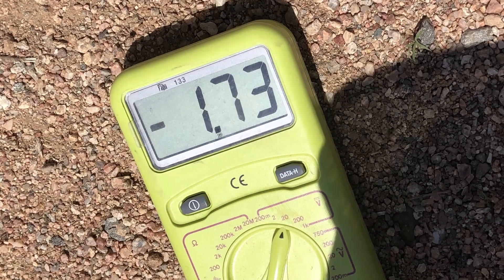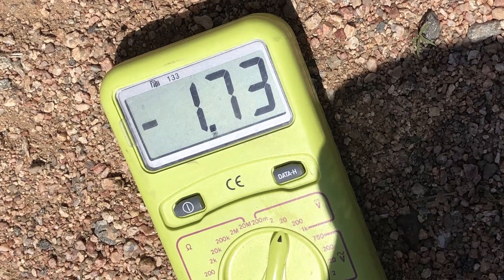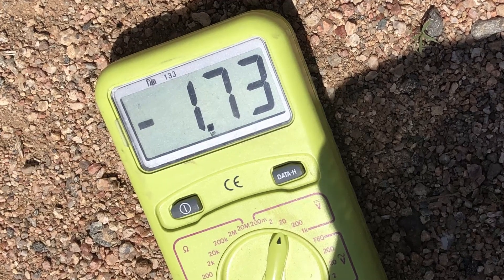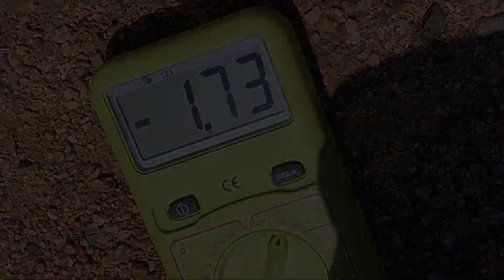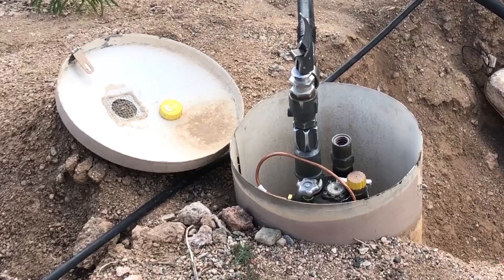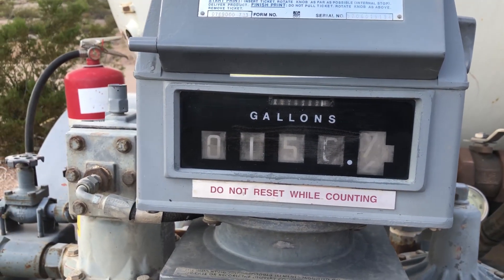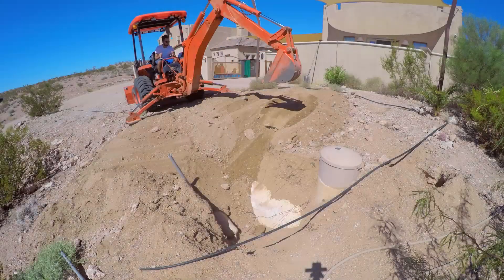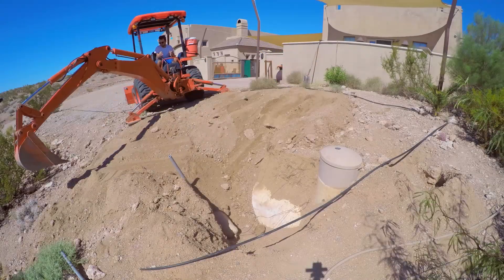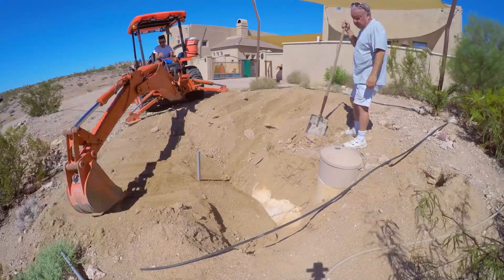I had found the problem, and so I called for another test. He came out, and it passed with flying colors with the wire attached to the tank. He removed the red tag, and I ordered the truck to fill my tank with propane. It's just a guess, but by doing it myself, I probably saved a couple thousand dollars — and of course I had help from my buddy and my son.